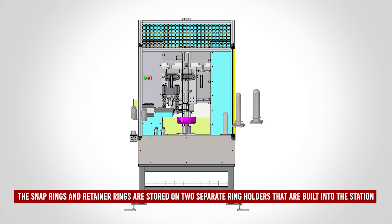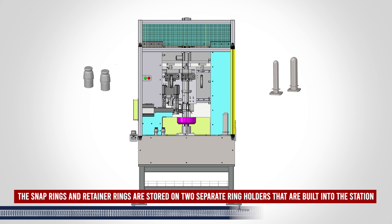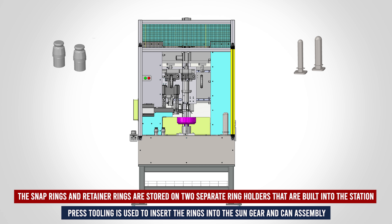The snap rings and retainer rings are stored on two separate ring holders that are built into the station. Press tooling is used to insert the rings into the sun gear and can assembly.